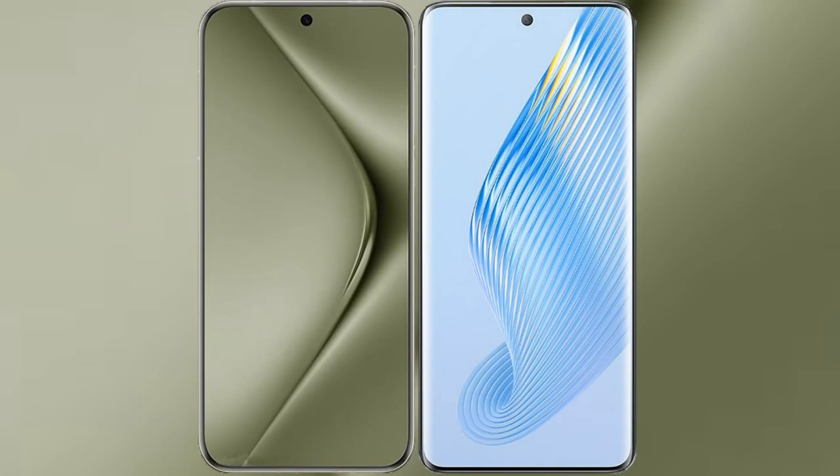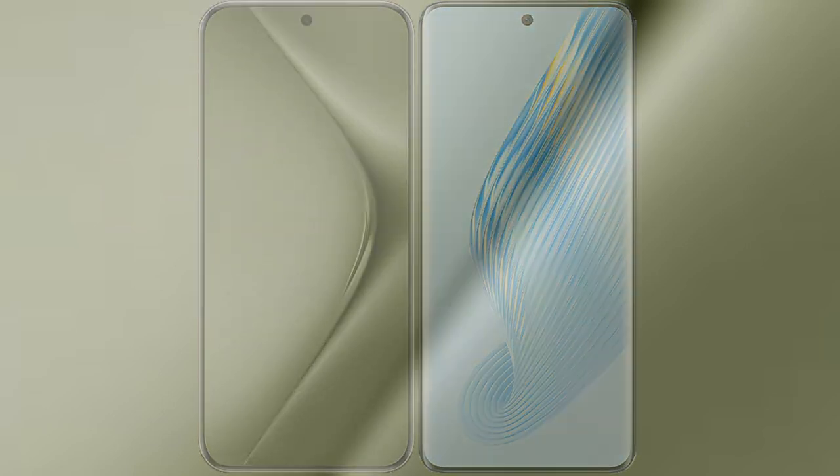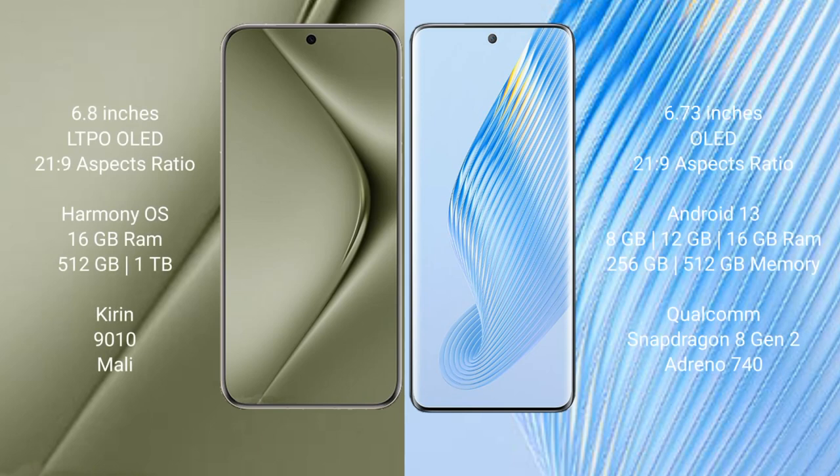I will compare the new Wahabepura 70 Ultra with Honor Magic 5. Wahabepura 70 Ultra comes with a 6.8 inches LTPO OLED display and aspect ratio 21:9. Honor Magic 5 comes with a 6.73 inches OLED display and aspect ratio 21:9.